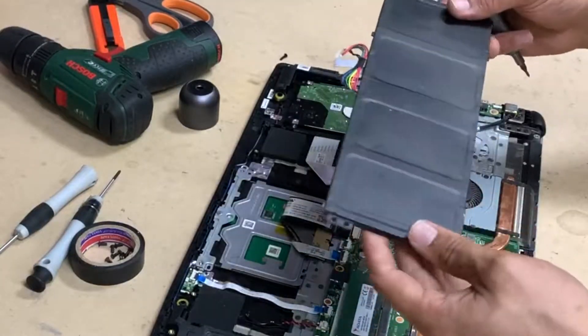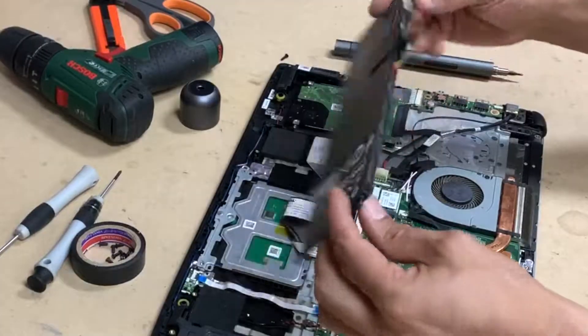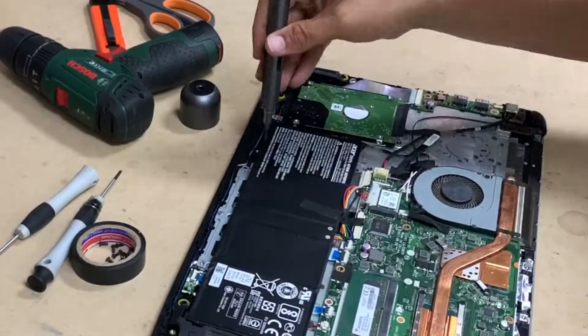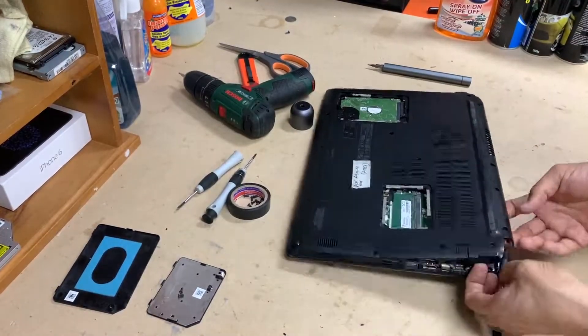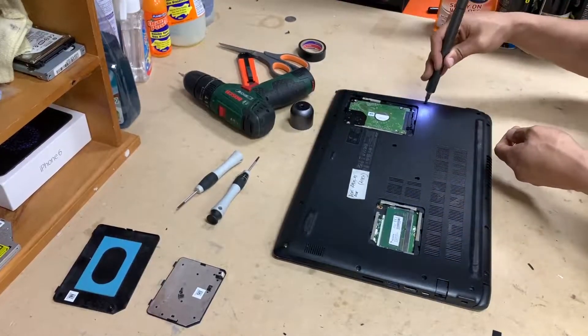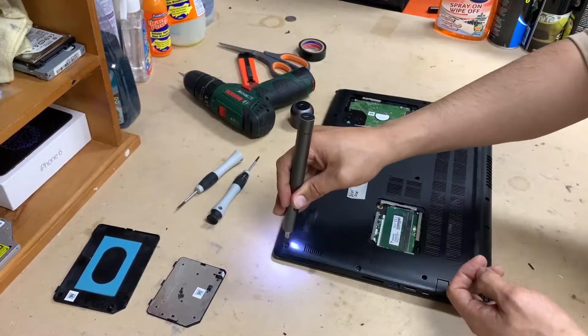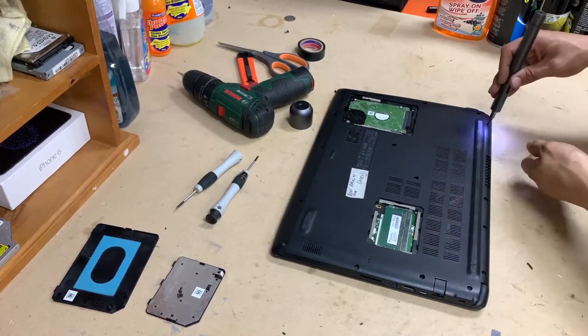Putting it back together is the same procedure in reverse — there's not much to it. If you have any more questions, simply ask in the comments below. Like, subscribe, and comment. Have a good day guys, cheers.